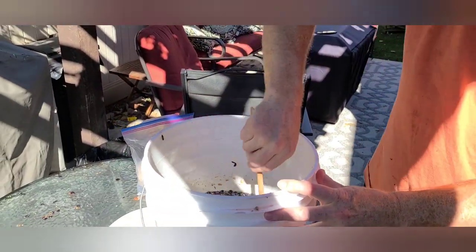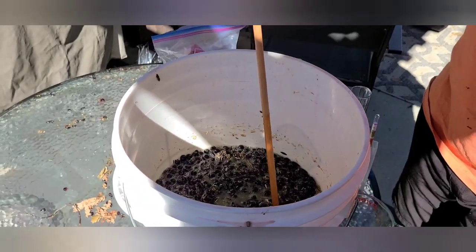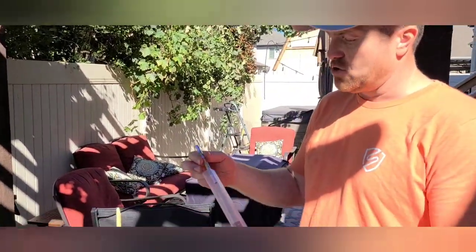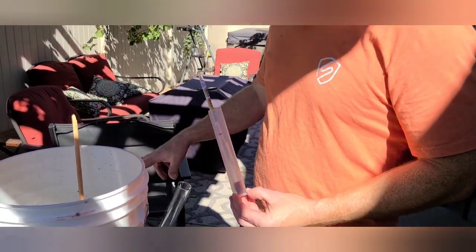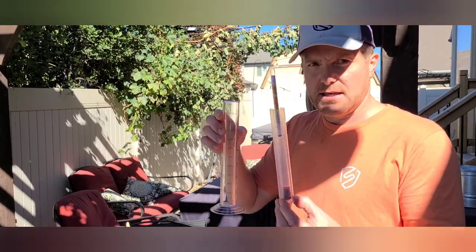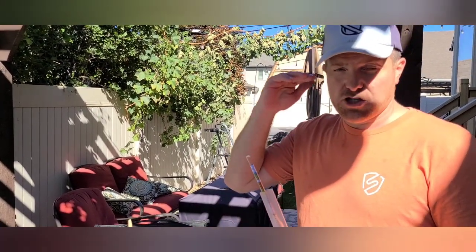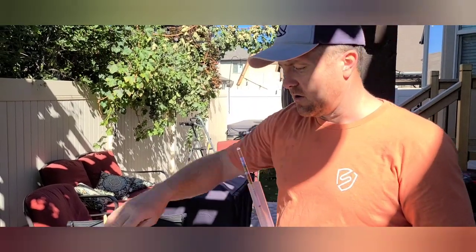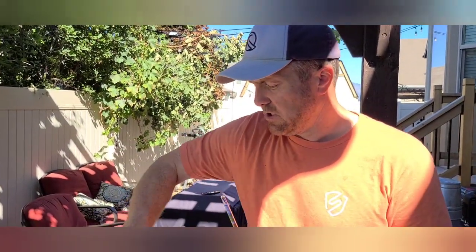Now we're going to take an initial sugar measurement before we shut this down and get ready for yeast tomorrow. We're going to use a tool called a hydrometer. We'll get a sample of the juice with a wine thief siphon, fill up the test tube, and float the hydrometer in it. This tells us how much sugar is in there and therefore how much alcohol content we'd get. It also gives us a starting point — as the yeast eats that sugar away, the hydrometer will float higher and tell us how far along the fermentation is.